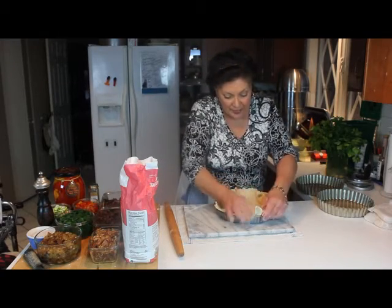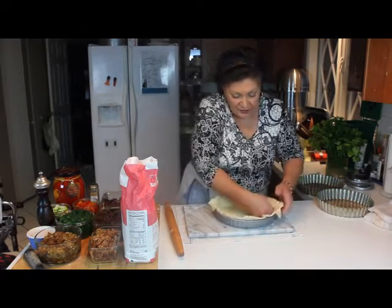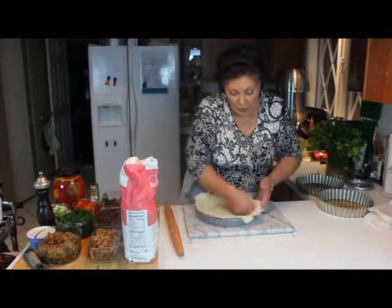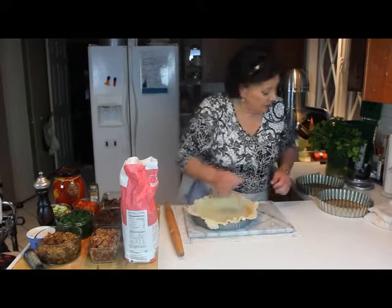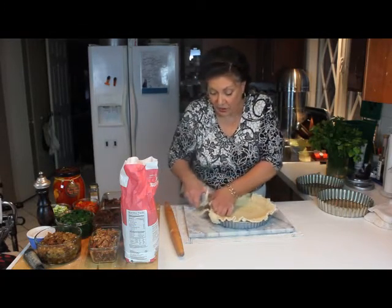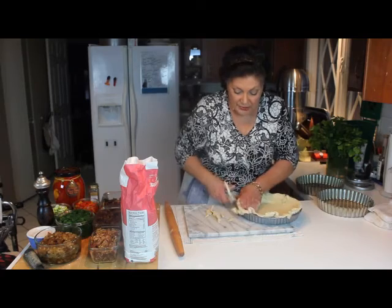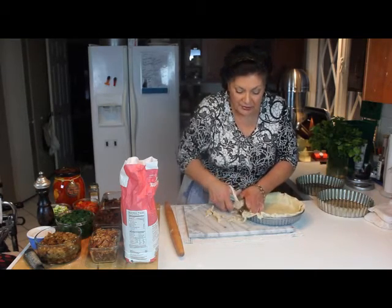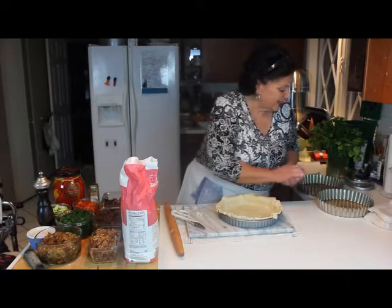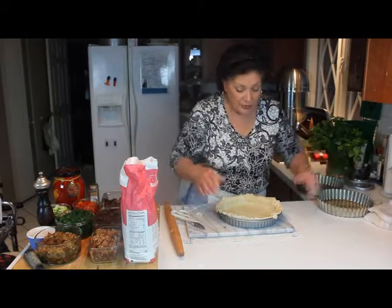See how easy that was to do? I used my index finger to push it into the corner. Now that it's fitted nicely, I'm going to take a pair of scissors and just trim off the top. A lot of people will take the rolling pin and roll across the top — it's pretty much whatever you're comfortable with. Save your scrap, because this is good for the bottom of another tart.